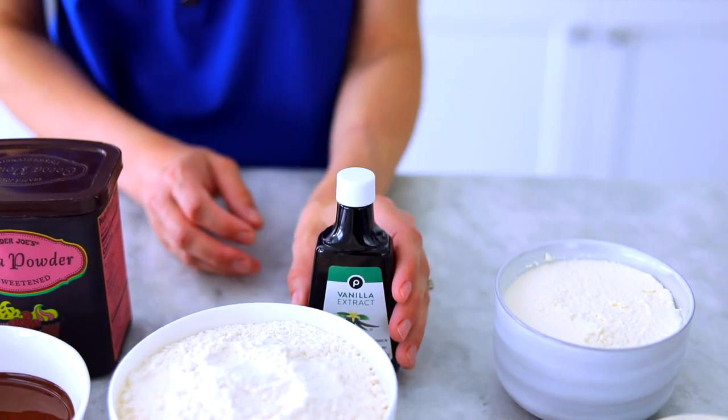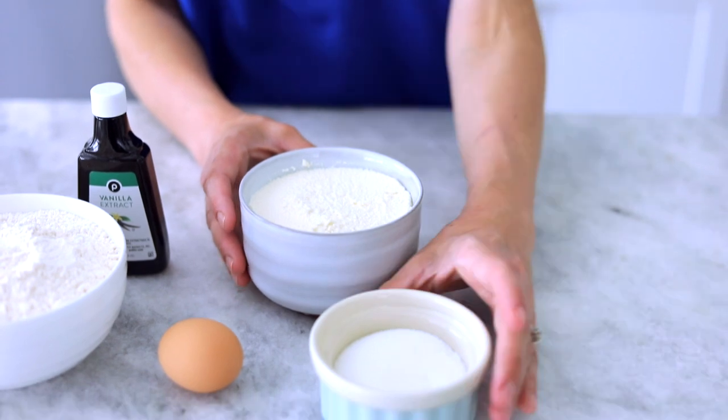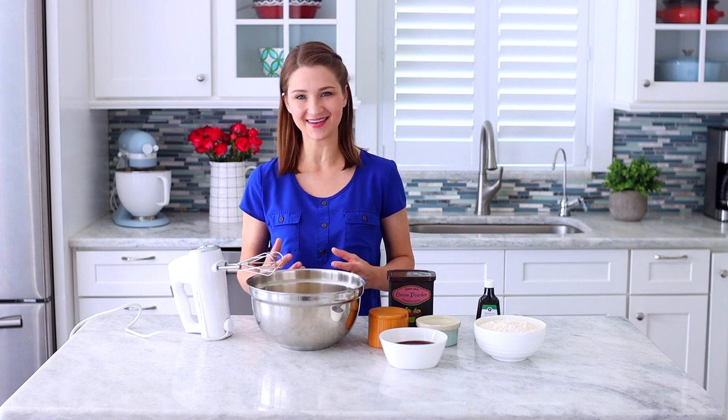For the filling we're going to use ricotta cheese, an egg, some sugar, and vanilla extract. The main part of this recipe is based on a shortbread batter which is kind of like a shortbread cookie dough.